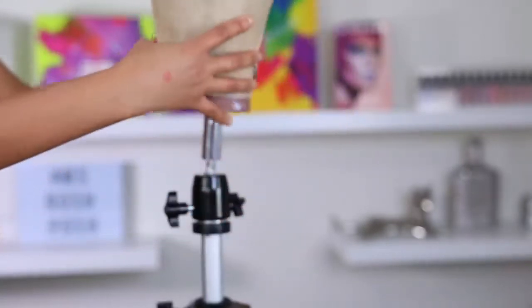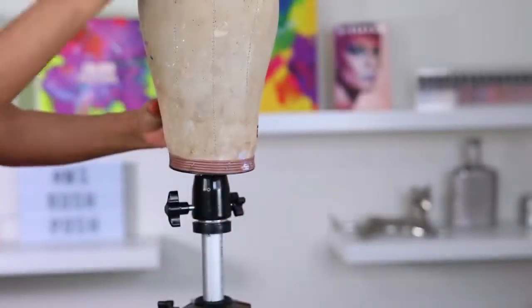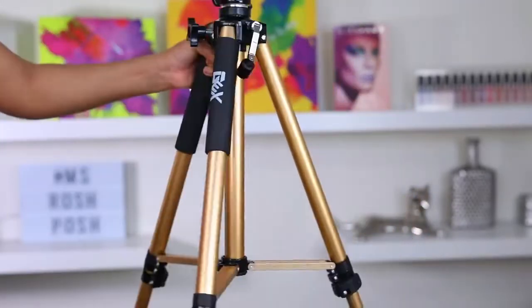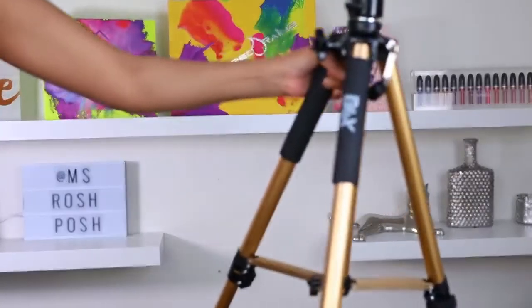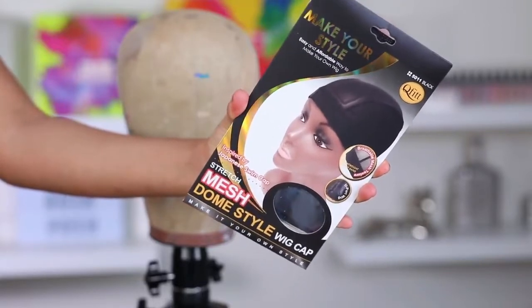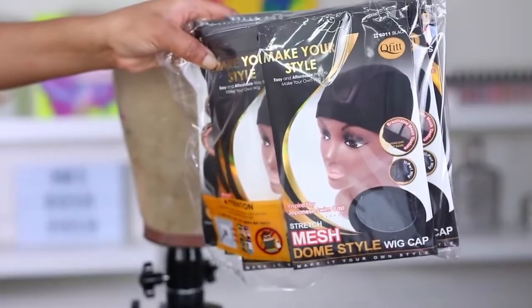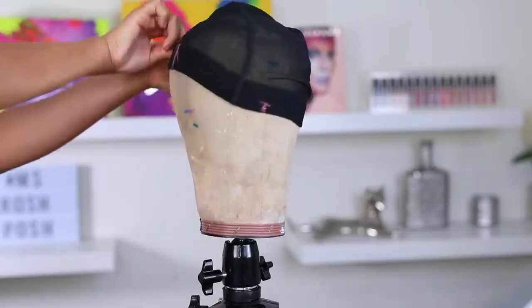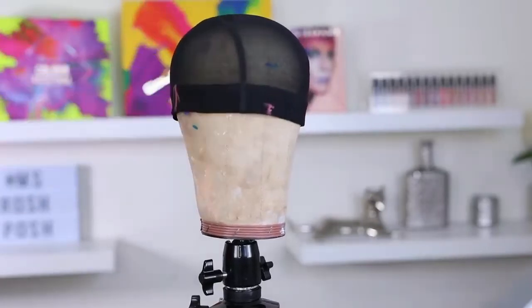I'm gonna be using this wig canvas head — this is what I use to make all of my wigs — and this is my wig stand, I got it from Amazon, it's a GX brand. I'll link everything in the description bar down below. To make my wigs I use a dome mesh cap. You can buy these in bulk on Amazon or at your local beauty supply store. I usually get them in bulk because I make a lot of wigs.